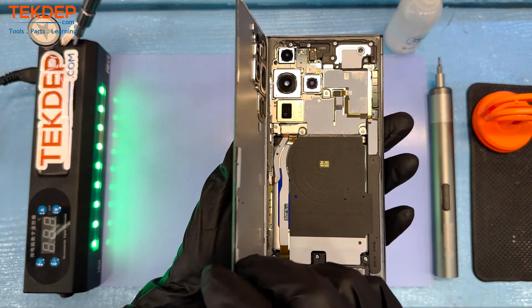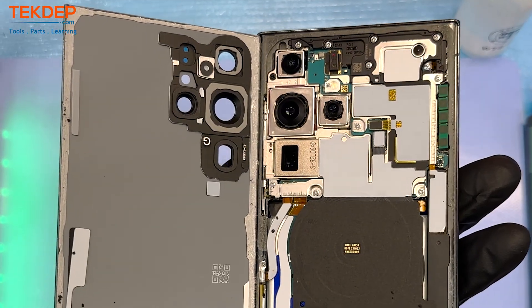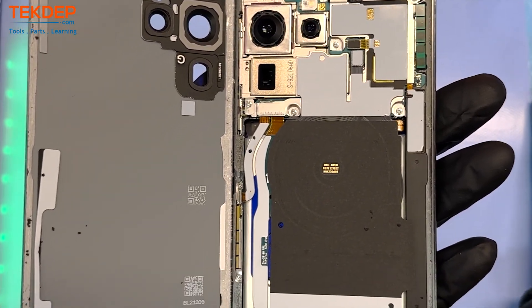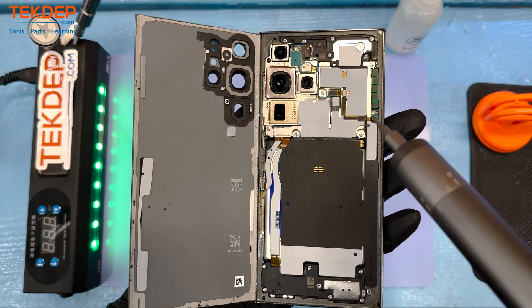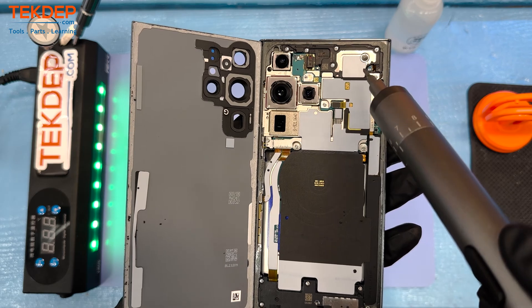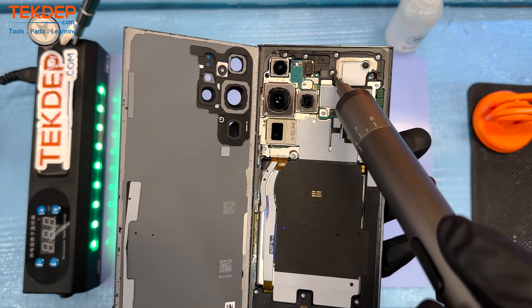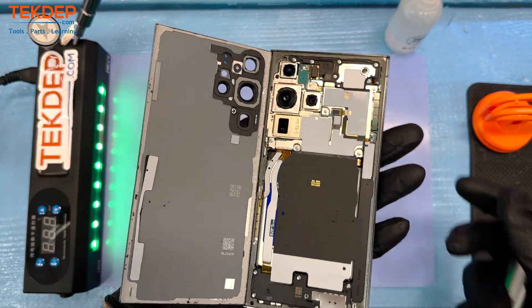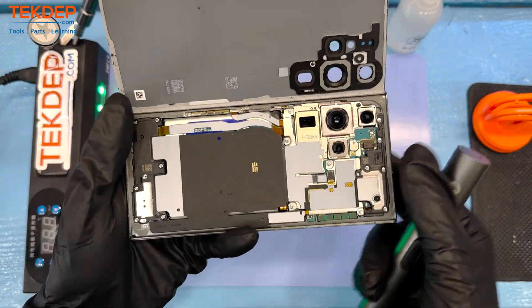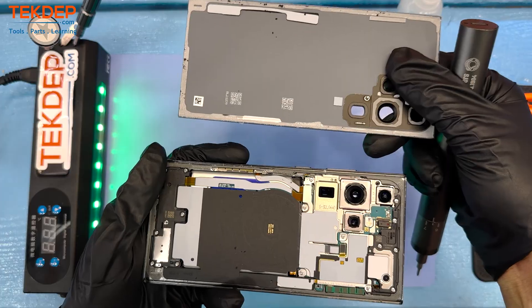One of the nice things about this repair: there are 17 screws fixed inside this phone, and all of them are 1.5 millimeter Phillips. As opposed to the Apple model where you're going to need as many screwdrivers as you can get your hands on, in this teardown you are only going to need one type of screw.